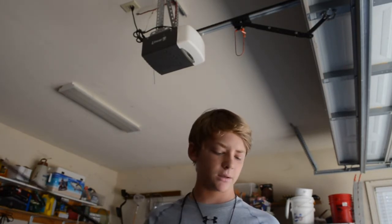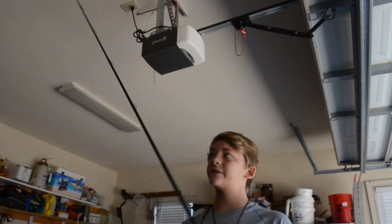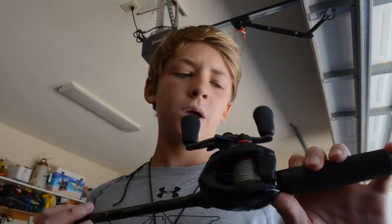Let me show you how I rig these up — line, rod, and reel. Going in order of the lures: the first was the Culprit worm, seven and a half inch Fire Tiger color. The line I use is twenty-pound braid — Power Pro — tied to a twelve-pound fluorocarbon leader, Berkeley Vanish. That's spooled up on my Shimano Curado. It's paired with a six-foot-eight medium-heavy Shimano Compre worm and jig rod, and it's a really fast reel at 7.2:1 ratio.